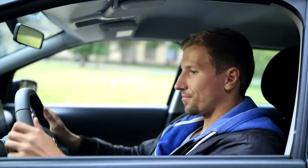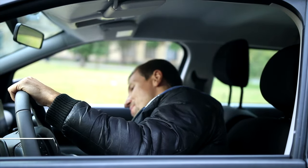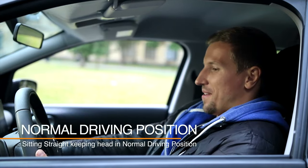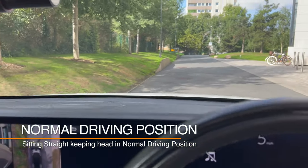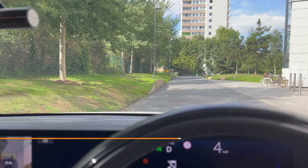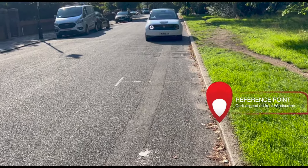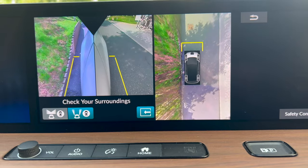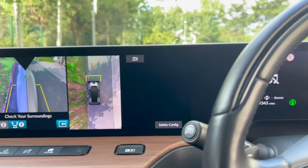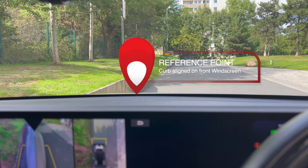When these two positions align, we start to straighten the vehicle and come to a slow and gentle stop. The reference point will not be exactly the same for each driver. We must remember to always sit in our normal driving position, because if we lean forwards or move our head to the sides, the reference point will appear to change. Whenever we are coming towards the curb, look out the windscreen, and as soon as the curb comes into the reference point position, straighten the vehicle and come to a slow and gentle stop.